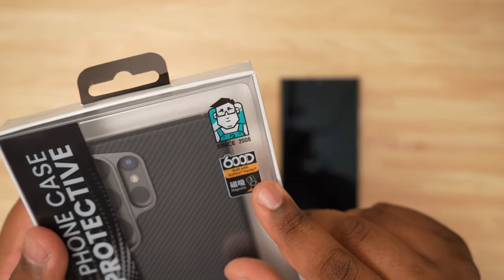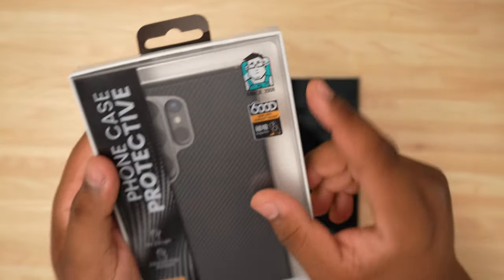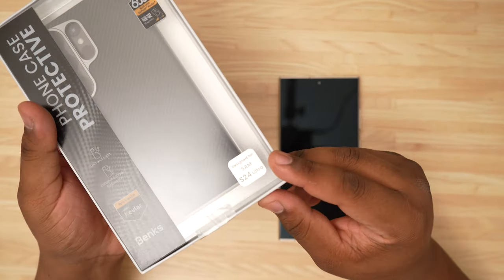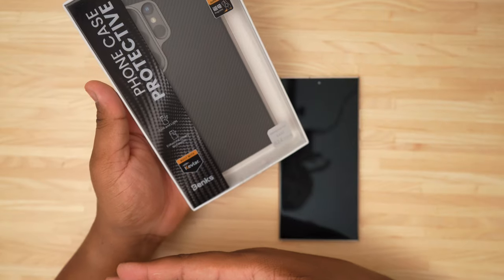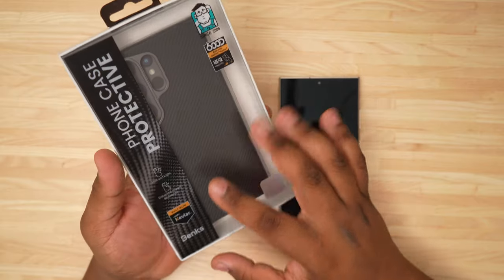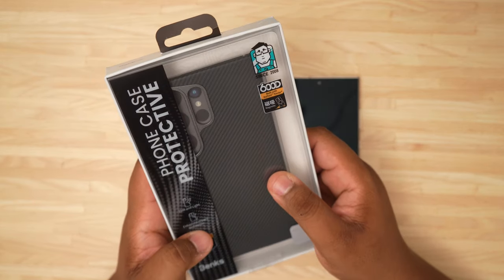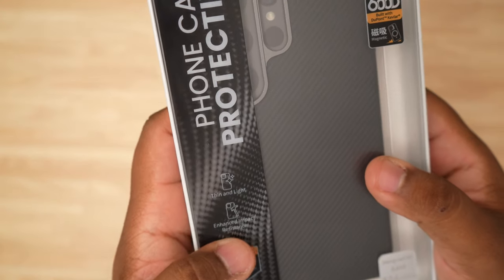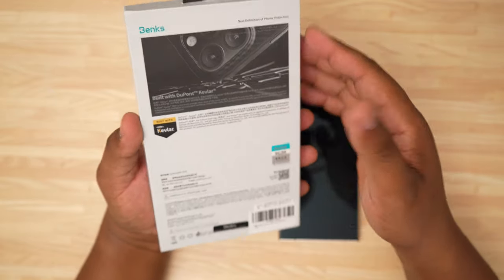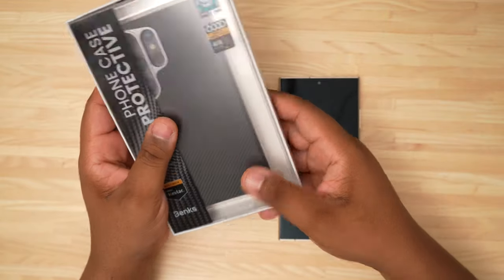We also have the 6,000D built with DuPont Kevlar, and it also has magnetic — meaning it does have MagSafe on this case. Designed for the Samsung Galaxy S24 Ultra. On the side we have impact resistant, enhanced impact resistance, and also a thin lightweight phone case. On the back it says built with DuPont Kevlar — new definition of phone protection. Pretty much just some more branding and information on the back.